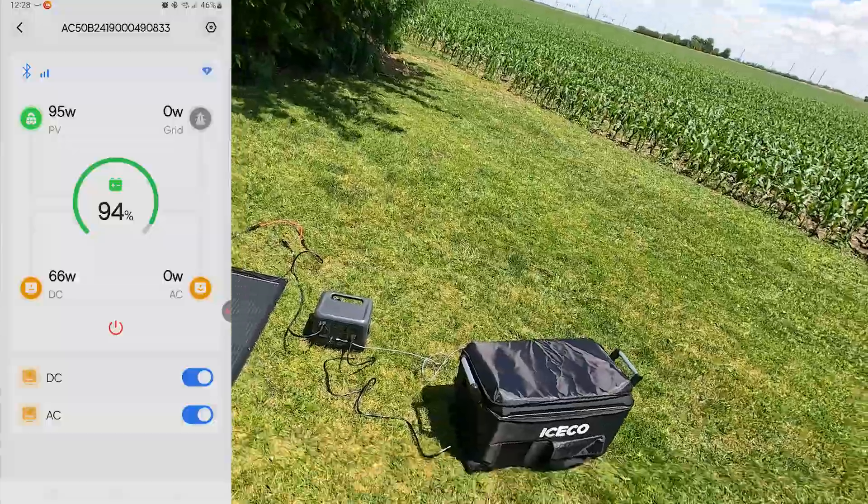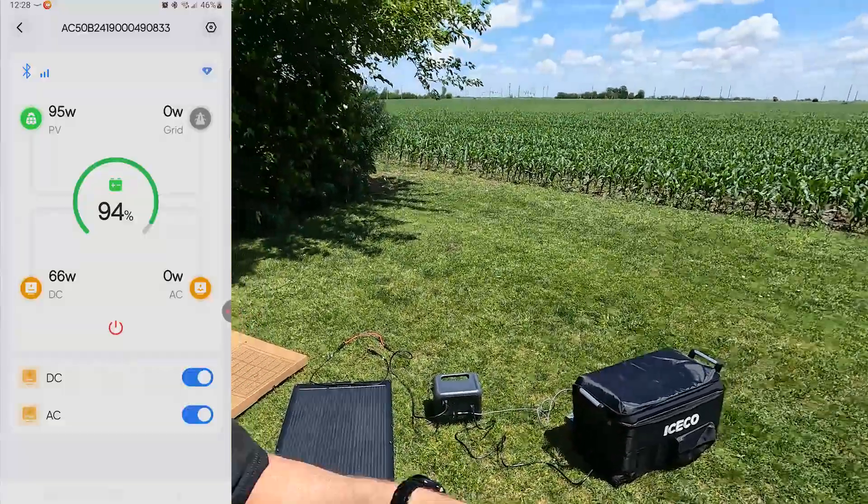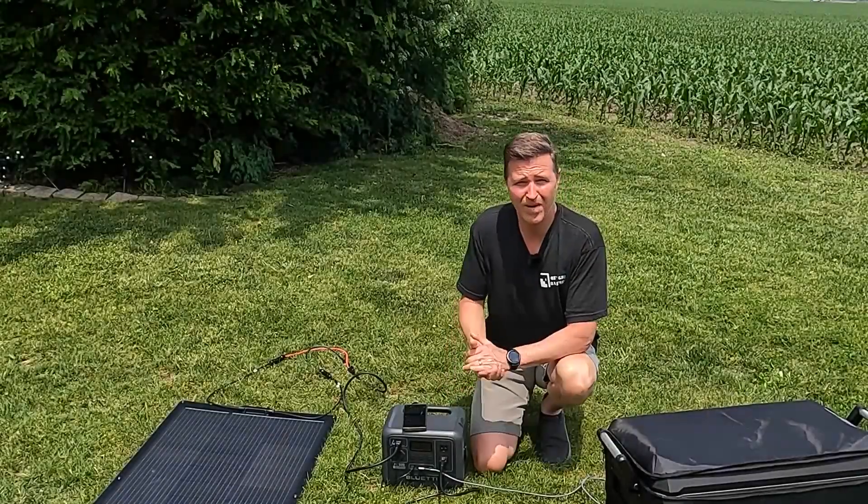That's what I truly love about this solar setup — you don't see any other cords besides the panel, the power station, and whatever is charging or being powered. There are no extension cords going back to my house, which is a good 60 feet away. That's what you can expect when you start working with solar panels and power stations. I'm going to leave this out for about an hour and hope that my phone and that power bank charge up to 100 percent, leaving the station itself as the only thing still needing a charge, with everything staying nice and cold.